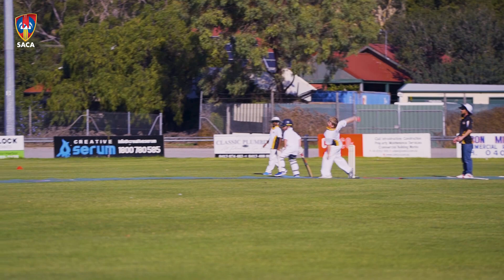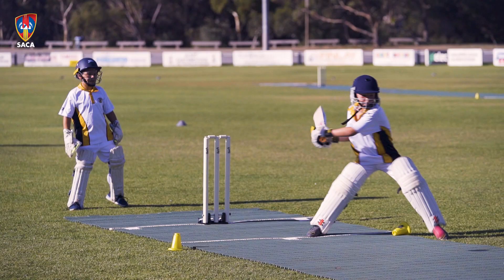Cricket in the south is booming. We've got clubs that are having to turn away junior players because they literally just don't have enough room to cater.